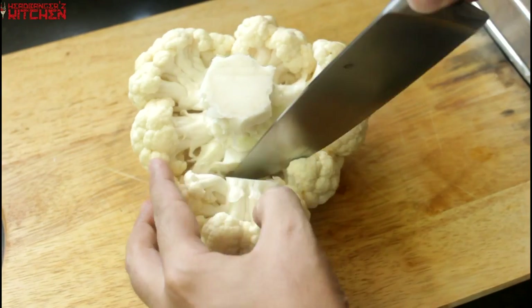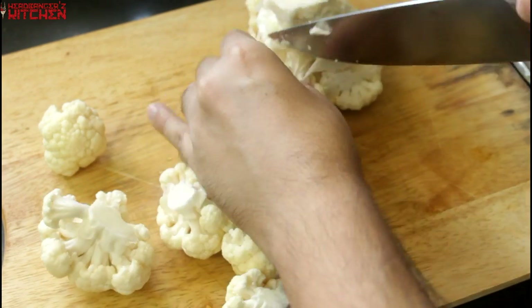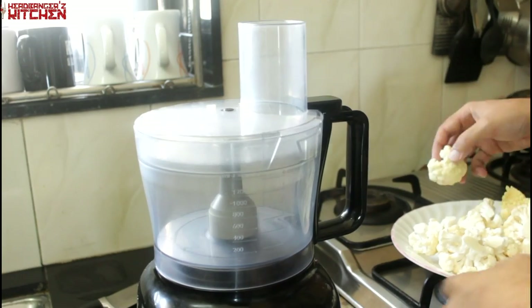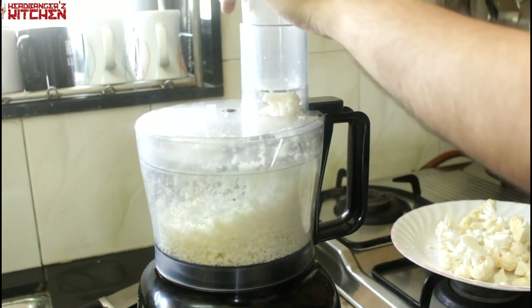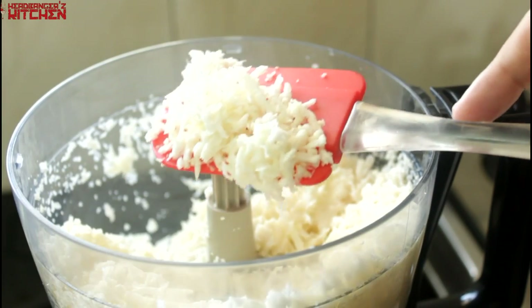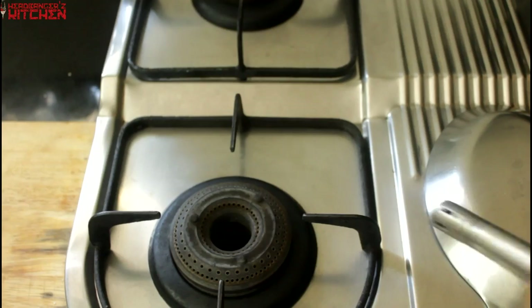The first thing we're gonna do is prep our cauliflower by chopping off the florets from the stalk, and make sure you give the cauliflower a good wash. Then we're gonna use our food processor with the grater attachment and blitz all the cauliflower till you get a nice rice-like consistency. You can also use the regular blade and constantly pulse it, but that gives you finer grains more like couscous. I use the grater option because I get strands of cauliflower, which is what I want.